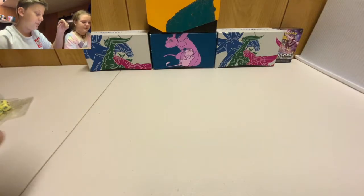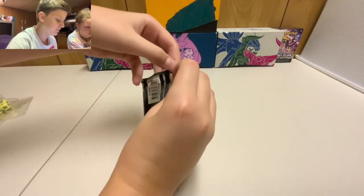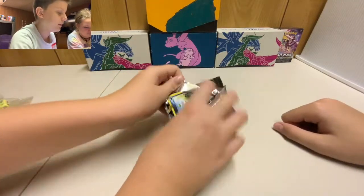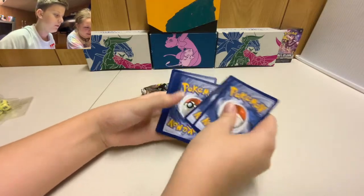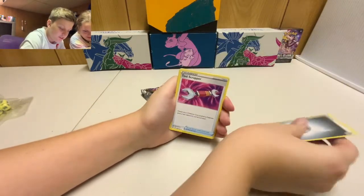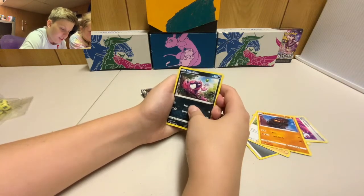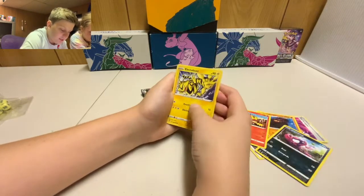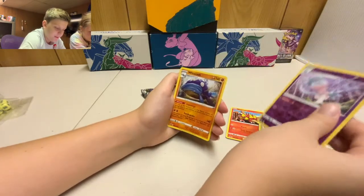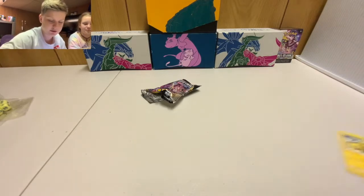Nikki goes first — the packs aren't the easiest to open. From her first pack we get: metal energy, Tool Scrapper, Carkol, Impidimp, Magmar, Electivire, Skovet, Snover, Hatterene, and a regular rare Wishiwashi. Not too bad but nothing really special came out of that pack.